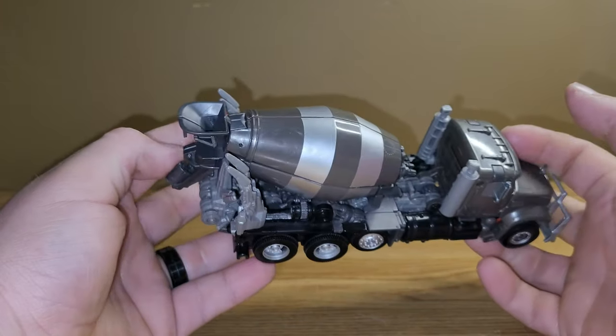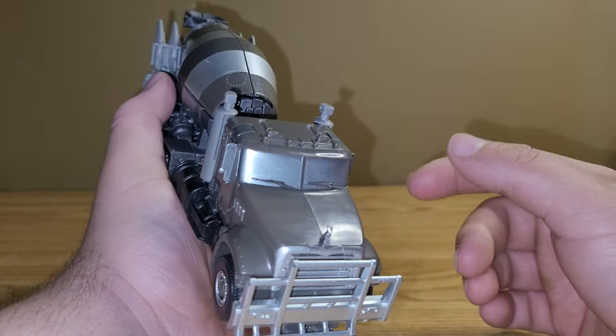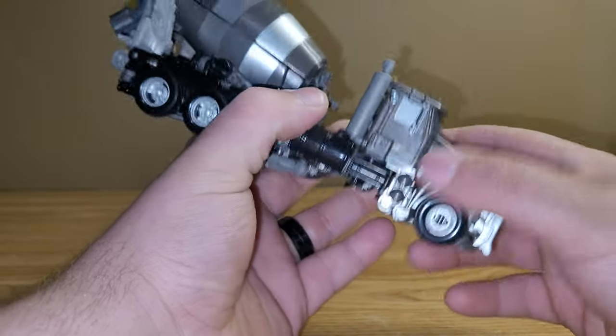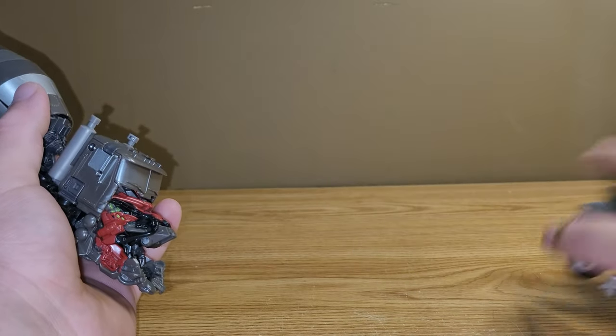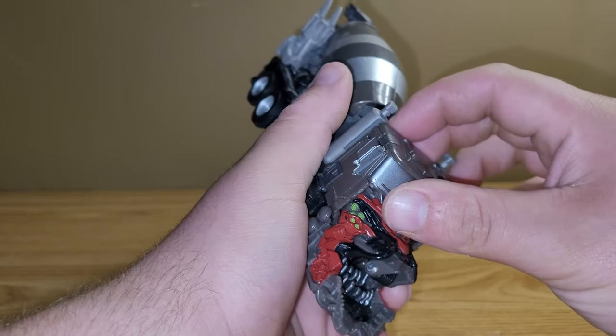As far as vehicle mode goes, that is about it. Now we will just get down to combined mode. First thing that you want to do is take this whole front section and rip it off, then just set that off to the side. And you can see that's where Devastator's face is at.